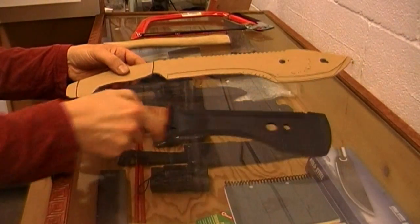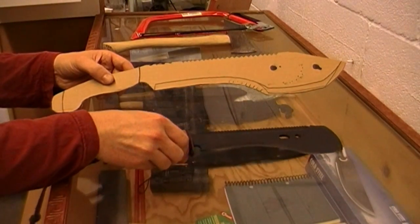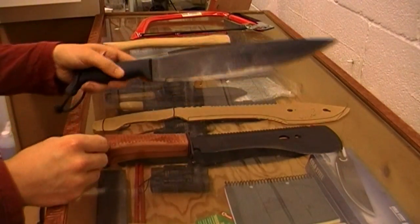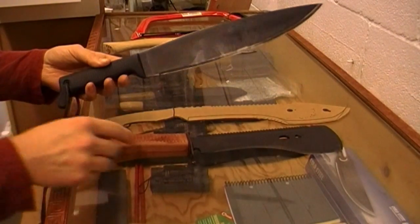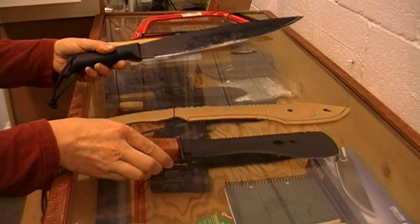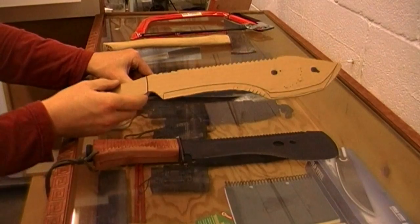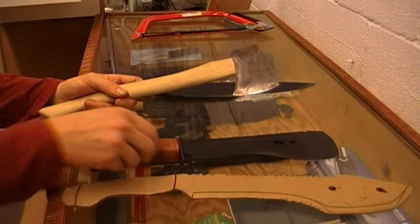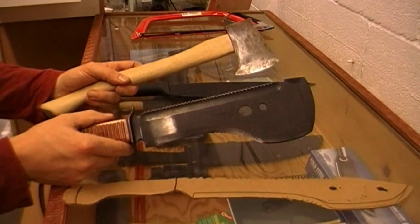What I'd like to do is take some of the attributes of this and make it better. I'll also add this, because the handle is much better than the Spetsnaz machete, so I want to incorporate it. It's kind of like a Kukri — I want it to have a lot of chopping power, much like this does here. This is modeled after a hatchet.